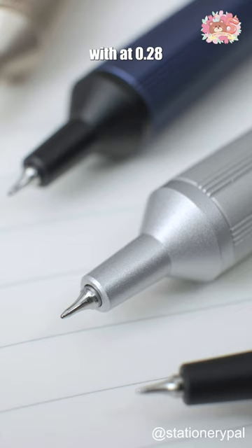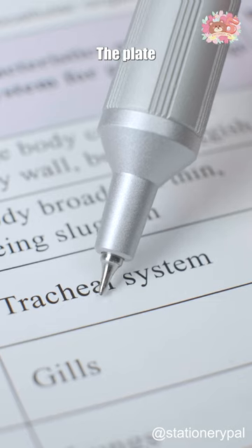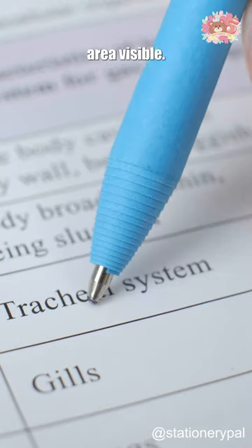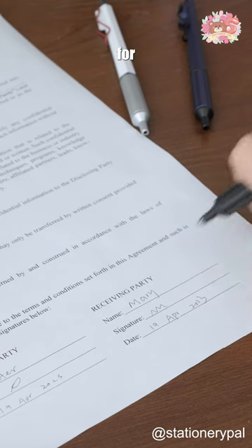With its 0.28mm tip, it offers a smooth and precise writing experience. The point-tip design helps keep the writing area visible. The oil-based ink is water-resistant, making it perfect for crucial documents.